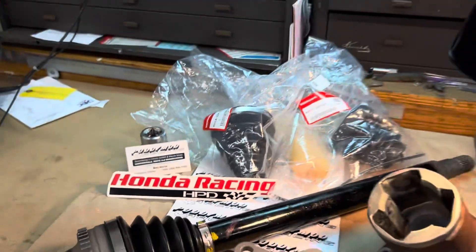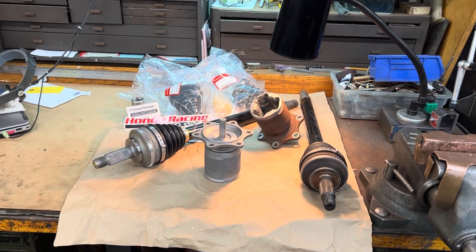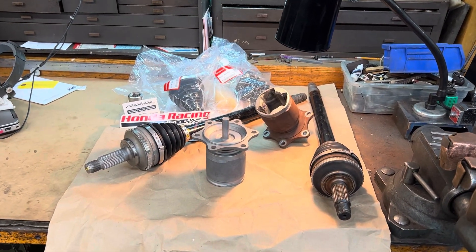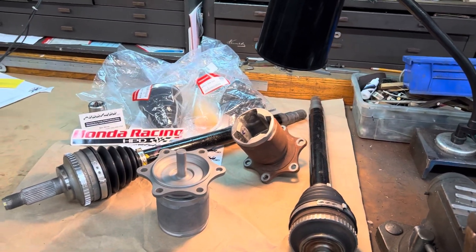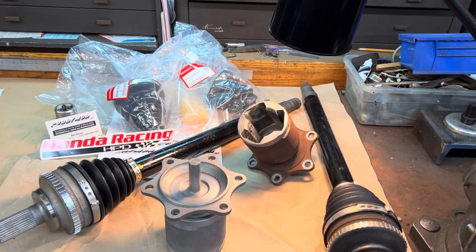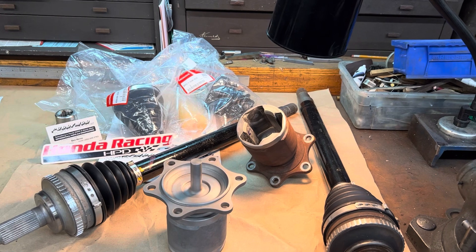Hi everyone and welcome to the Putty Mod YouTube channel. Today we're going to be talking about CV axles for the Honda S2000. If you own this car long enough and have lowered your car, you might find it starting to vibrate on acceleration.